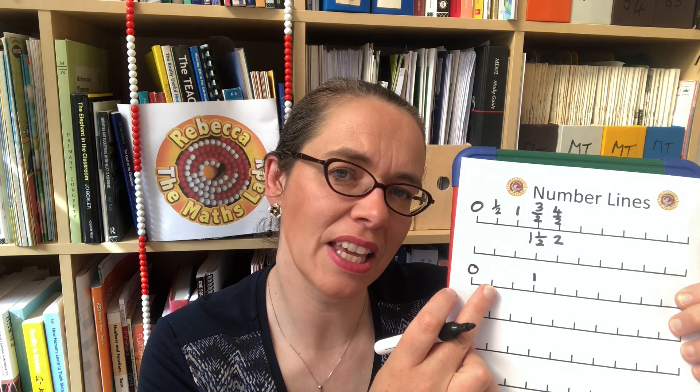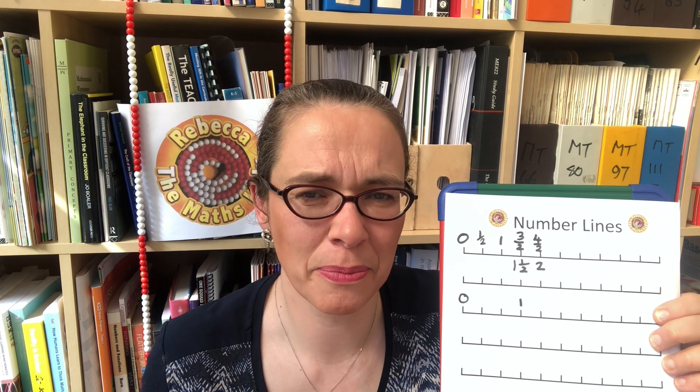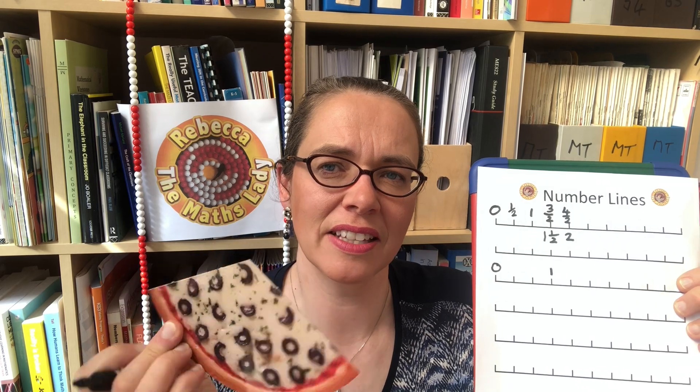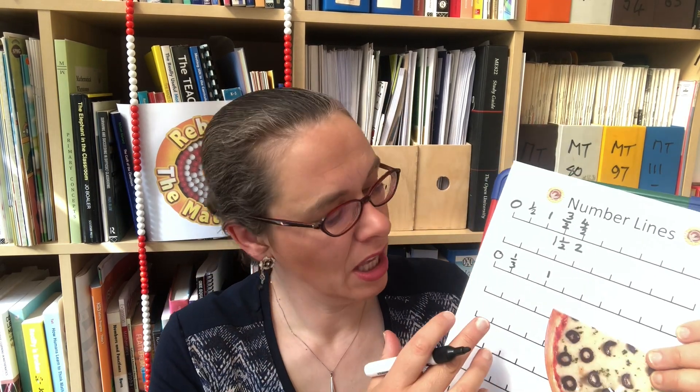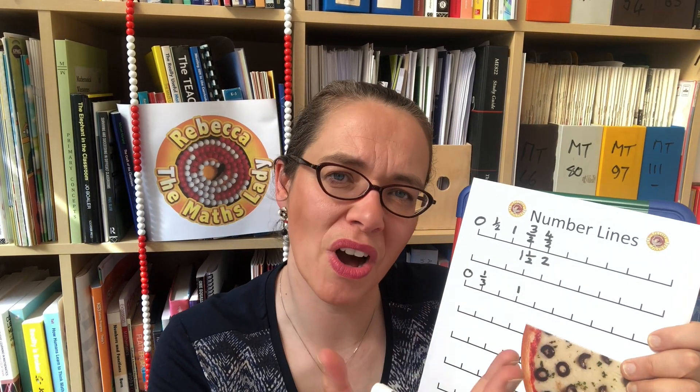Once we've played around with that for a while, we can start again. This time we're going to make one even wider and talk about these steps — if it takes us three steps to get to one, how big is each step? If you give children the pizza parts, it's easier for them to come to the conclusion that each step might be one third. We can explore two thirds, how one is three thirds, and how the next step is four thirds or one and one third.